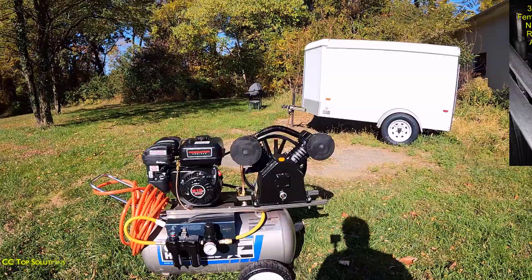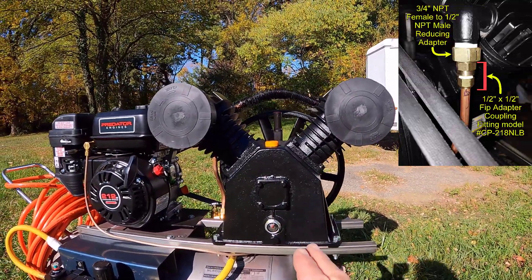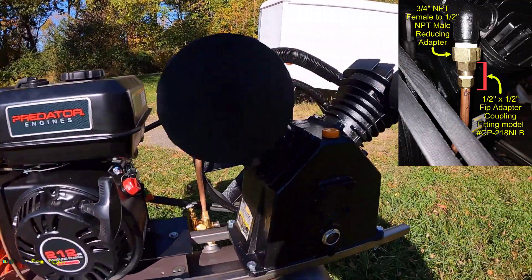Let's fire this thing up. You can see the configuration here — nice V-twin. And this flows, if I remember correctly, 15.2 CFM at 90 PSI.